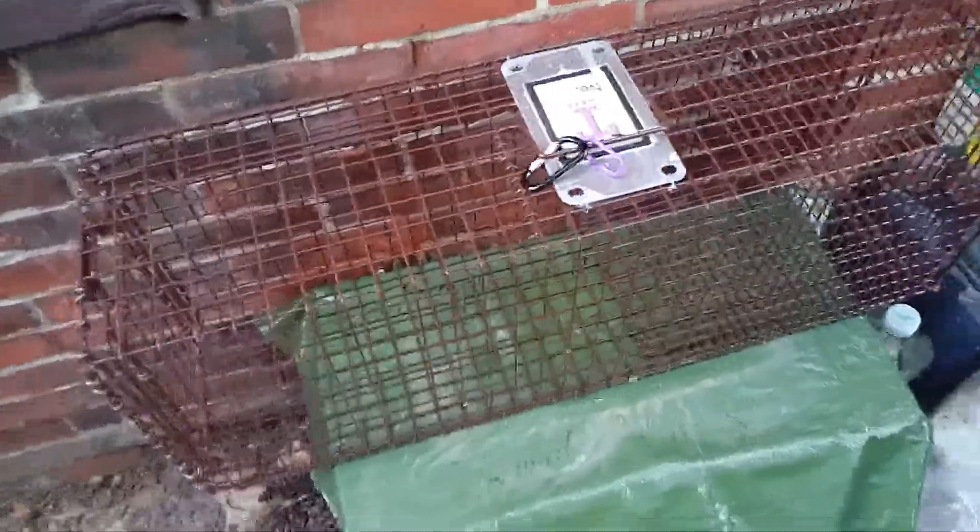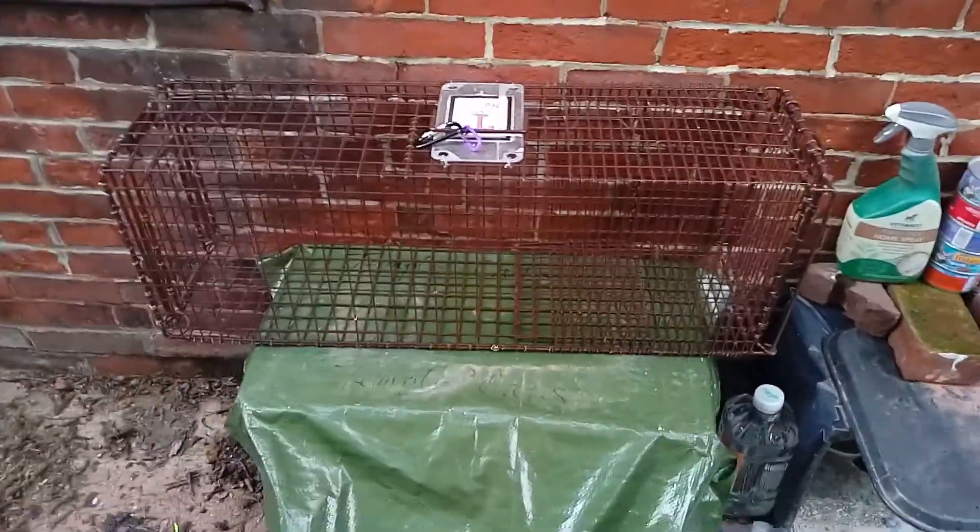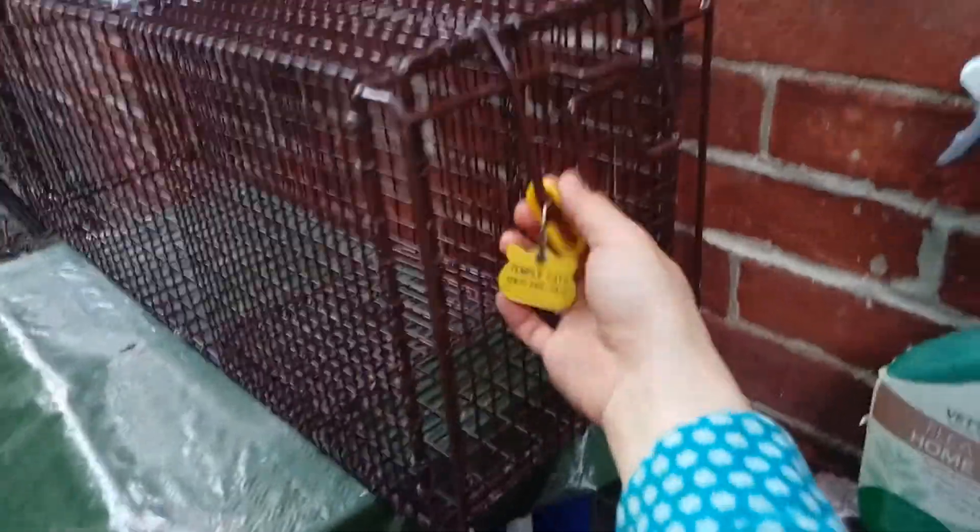Tutorial. So here is the trap. We have two doors. On the right, you'll see a Tomahawk cat trap tag. This actually has a handle and you can lift up and down for quick, easy access.